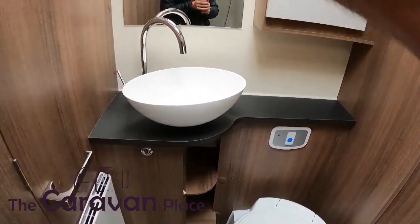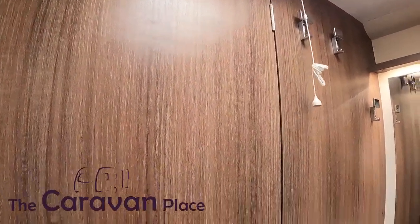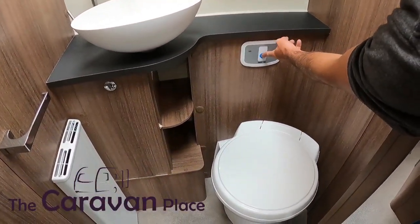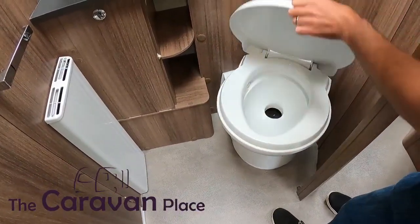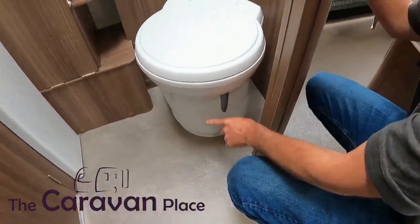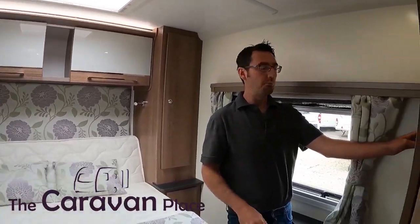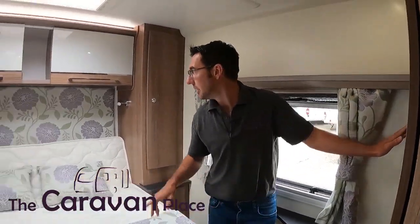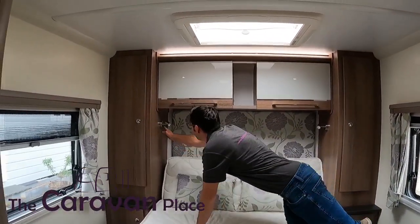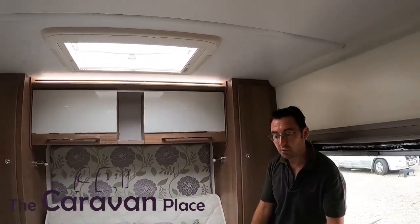Going towards the bathroom, we've got a pull cord that puts the bathroom lights on and off. The cassette toilet: the flush button is on the top and puts flush water through as normal, and the little opening is the grey handle just at the bottom. In the bedroom we've got the main light switch to the side, and individual on/off switches by the bed. We've also got USB connections on here for charging phones.